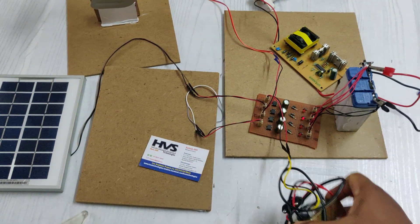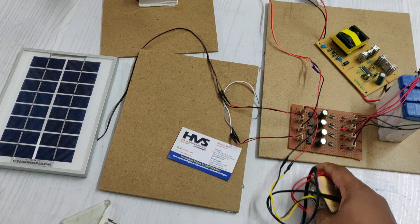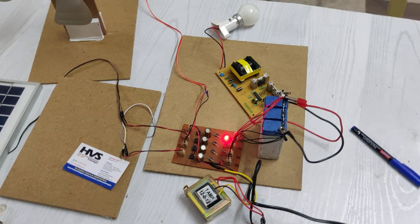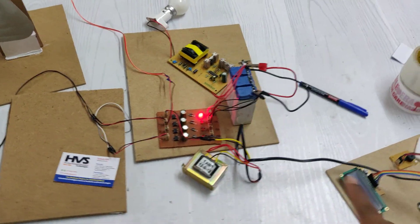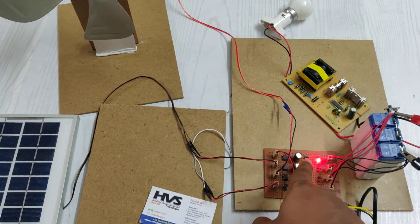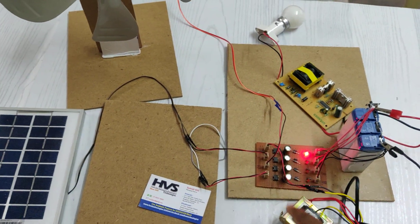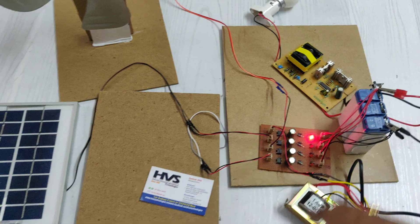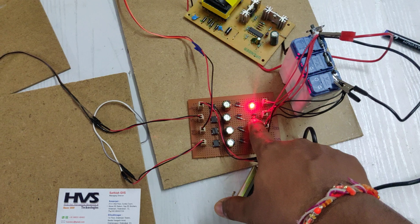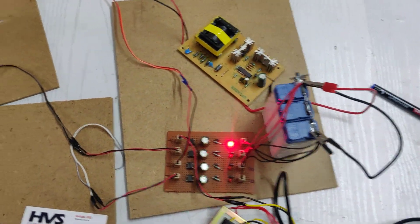Regarding charging time: from solar panel, wind, or transformer, the battery pack will be fully charged in 4 to 5 hours. During that duration, the battery should be kept under charging. As demonstrated now, the AC input is converted to 12V DC pure output, which is then given as input to the battery pack.